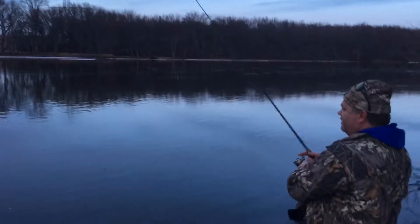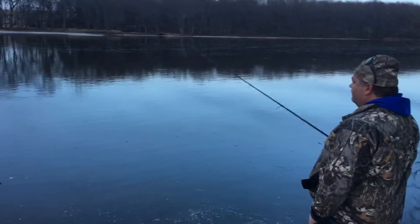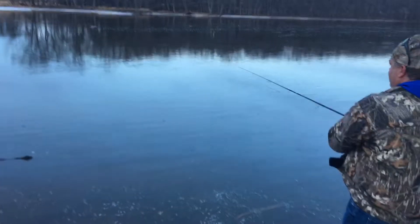It'll float down the current, and once in a while just kind of take and pop it a little bit, and that'll give action to the minnow. As we float down the river, hopefully we can catch one here. That's just giving it a dead minnow type of look.